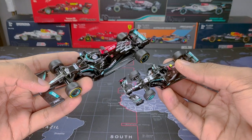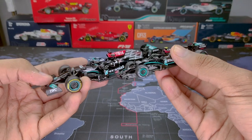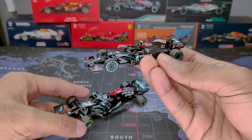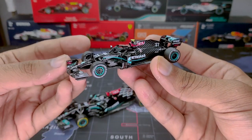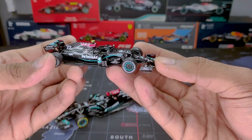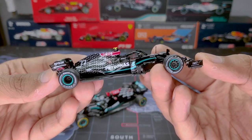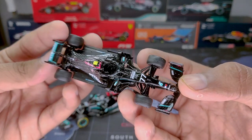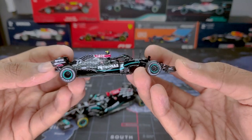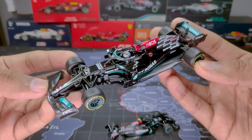Hey guys, Harsh here back with another video. In this video I'm going to compare slightly different cars. As you can see, I have the 1:64 scale Tarmac Works Mercedes W11, the car they ran in the 2020 season. The model looks pretty good and I'm going to compare it with the Bburago F1 Mercedes W12.